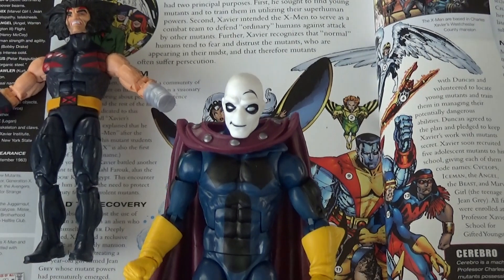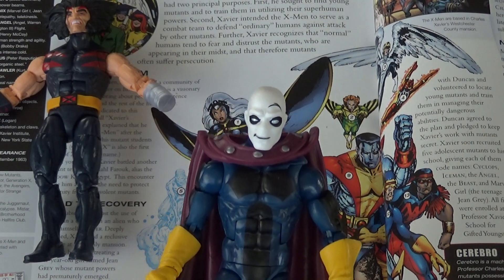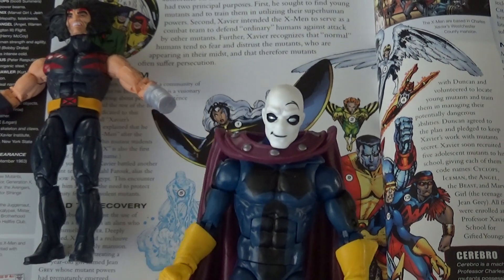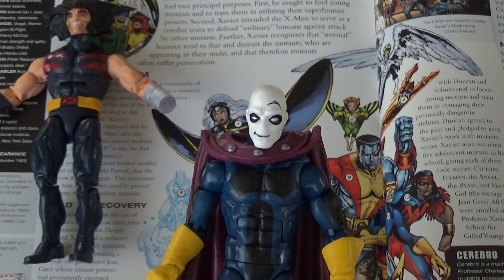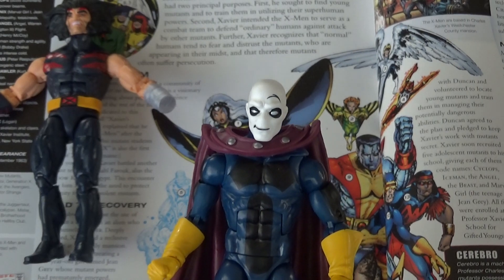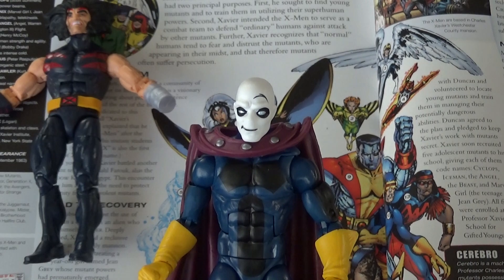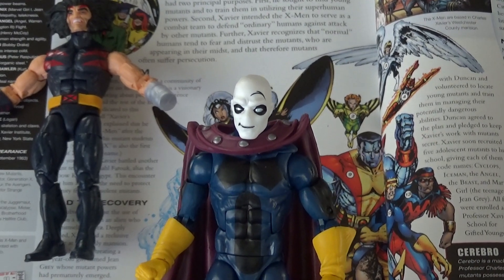That's Morph, guys. Alright, so the last figure in our wave is going to be Dark Beast. Stay tuned for all your Geek and Collector content. Like, subscribe, hit the bell. Make sure you see the rest of the wave, guys. Thanks. Bye.